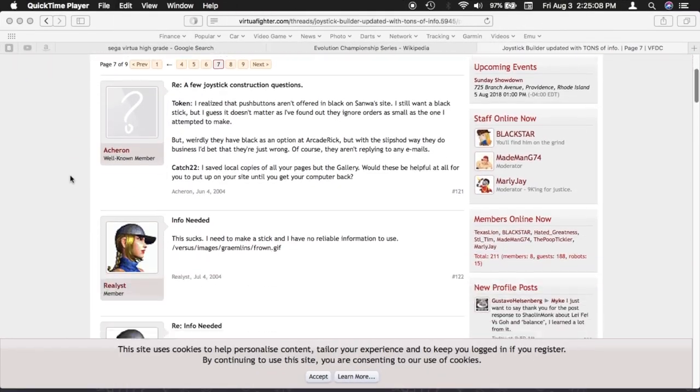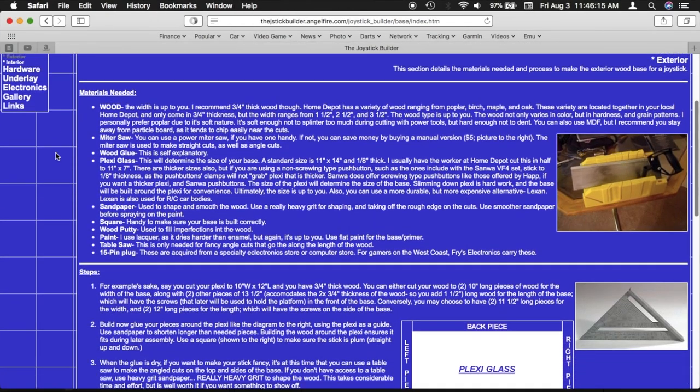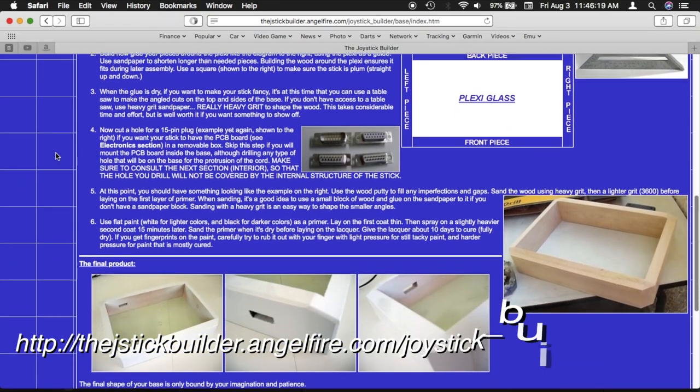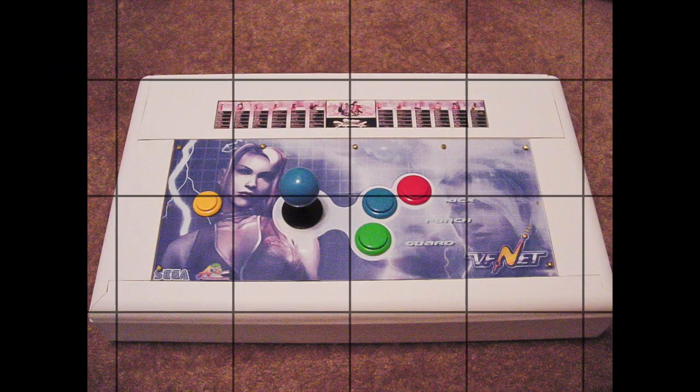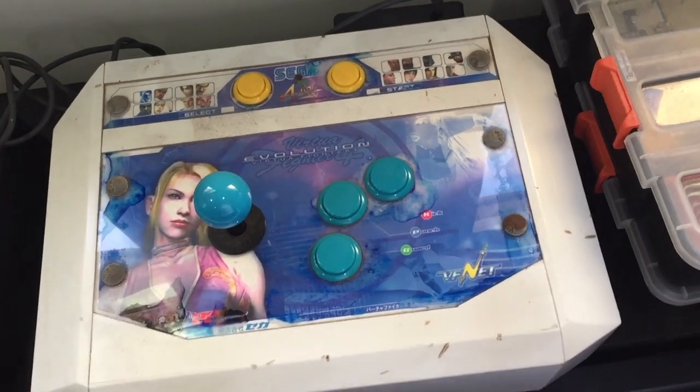The Joystick Builder launched on November 3, 2002 and was at the time the only stick-making resource on the web. I uploaded the site to Angelfire after years of being down and now you can find it at the URL shown.